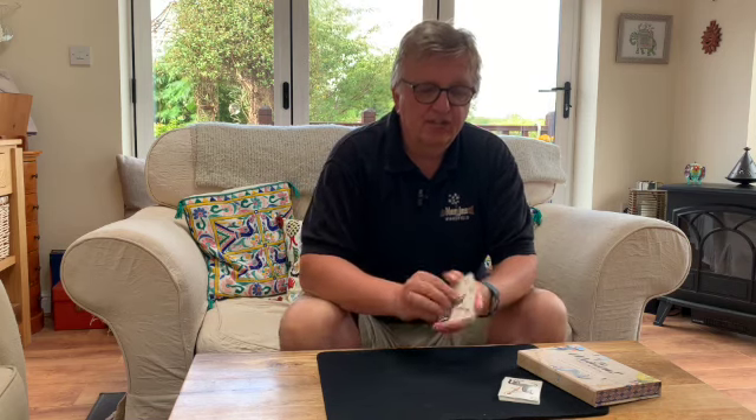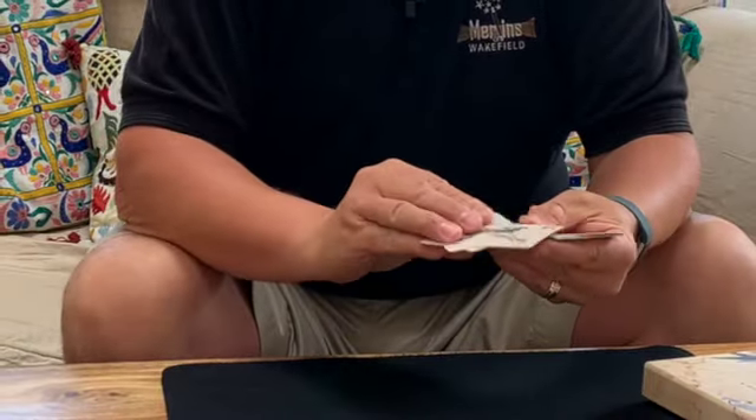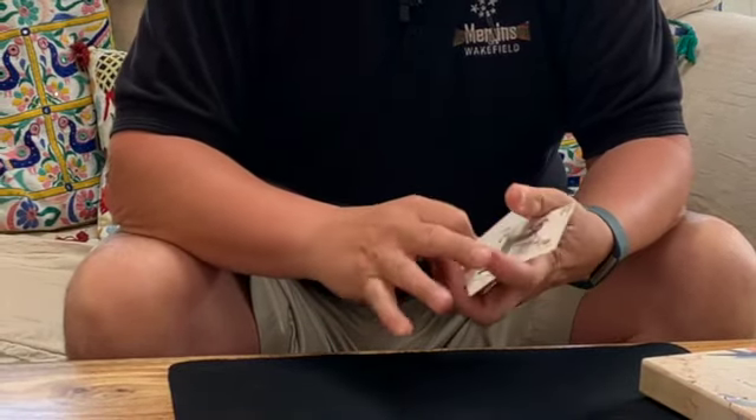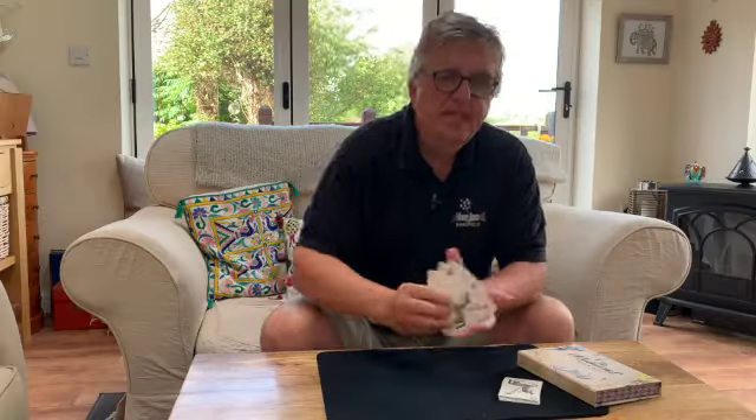The cards are all circus-themed — things like Willy's Circus cards, strongman, elephant, that type of thing. They're really nicely made, bicycle quality cards, very well printed. The pictures look really nice.